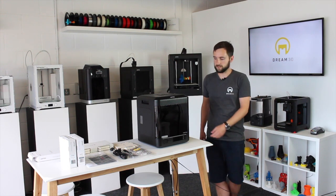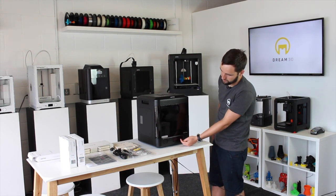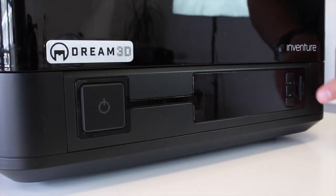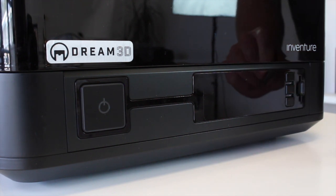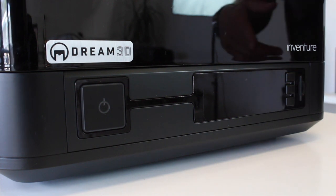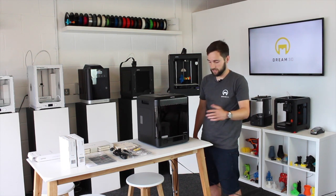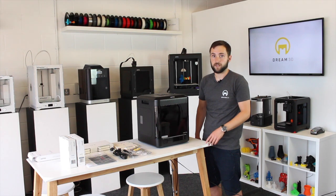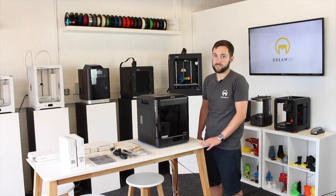Now if we move around to the front of the machine, you can see that you've got a screen and display here, a power button, and three control buttons. You've got an SD card slot, so it runs off SD card just like the M200. Load your files on there. When you first start up the machine, you'll need to update the firmware. You just get the .bin file from the website, put that on, put it in the machine, and everything will be done for you.